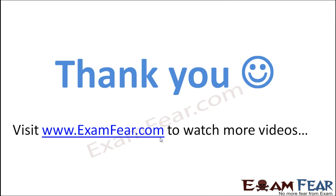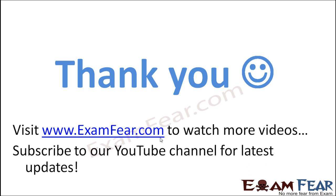Thank you. Please visit www.examfear.com to watch more educational videos with a better experience. Please do not forget to like and subscribe to our YouTube channel for latest updates. Thank you once again.